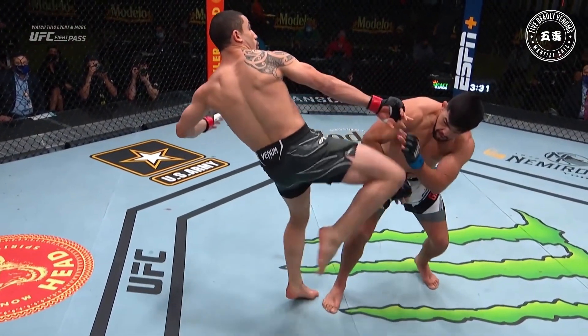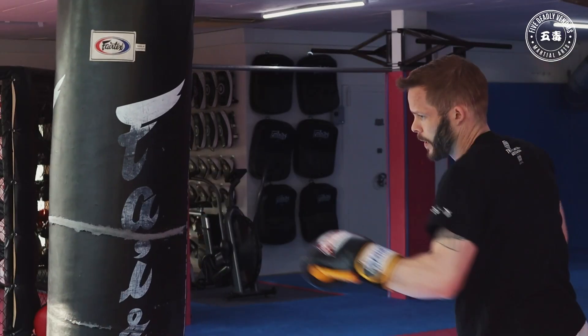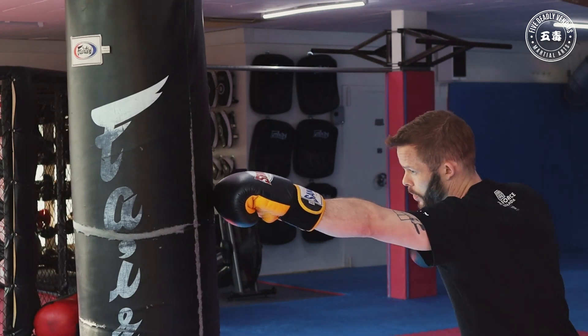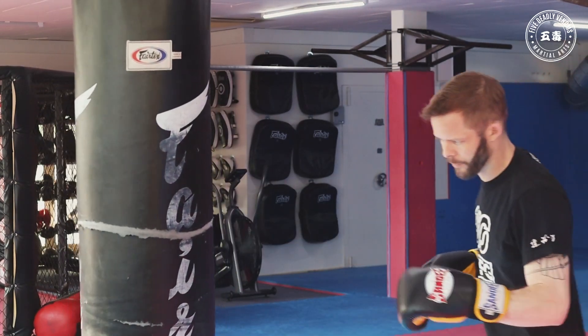Replays for you. See the jab — he leaps in heavy with the jab, and you think the right's coming, but the head kick follows. Right there. That long jab, they slip, and they catch the foot.